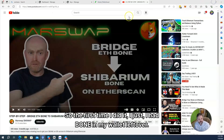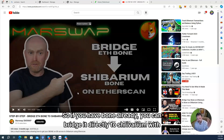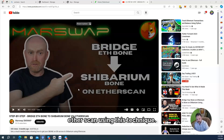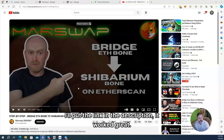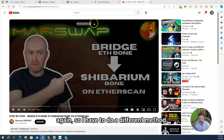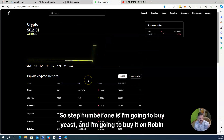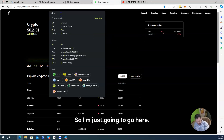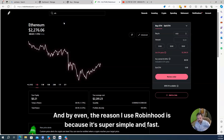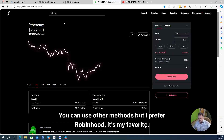Let me show you how I did it. The first time I did it, I had Bone in my wallet left over and I bridged it. I followed a video — if you have Bone already, you can bridge it directly to Shibarium with Etherscan using that technique. I'll put the link in the description. It worked great. But I don't have Bone now, so I have to do a different method. Step number one is I'm going to buy ETH, and I'm going to buy it on Robinhood. The reason I use Robinhood is because it's super simple and fast.